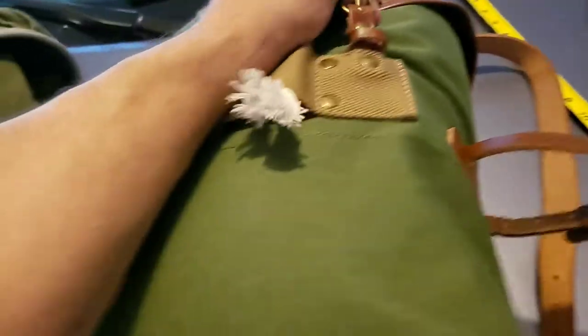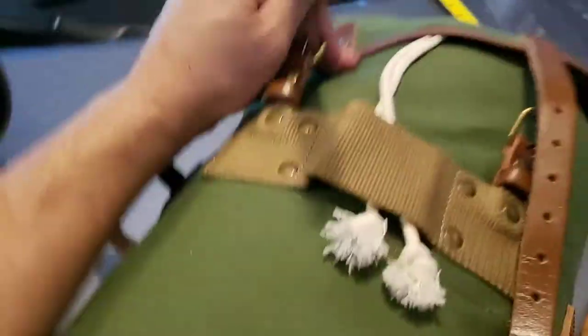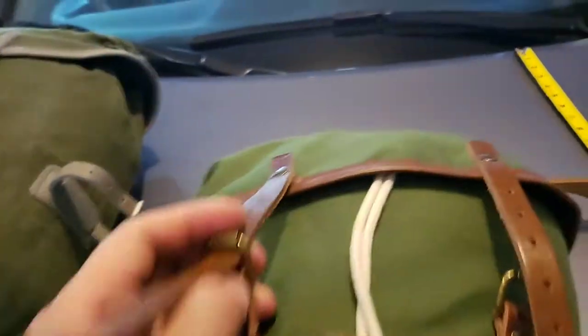What I really like about the reproduction is that inside it has a liner. On the original issue one, there is no liner inside.